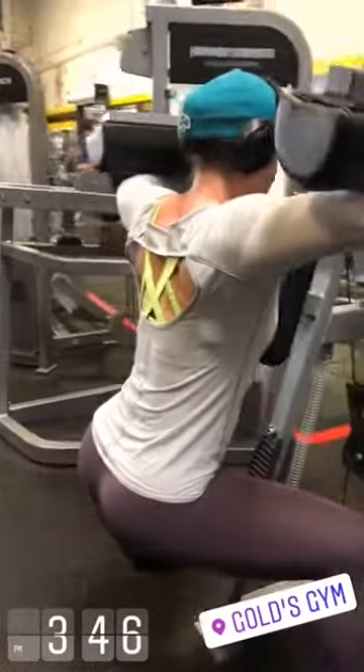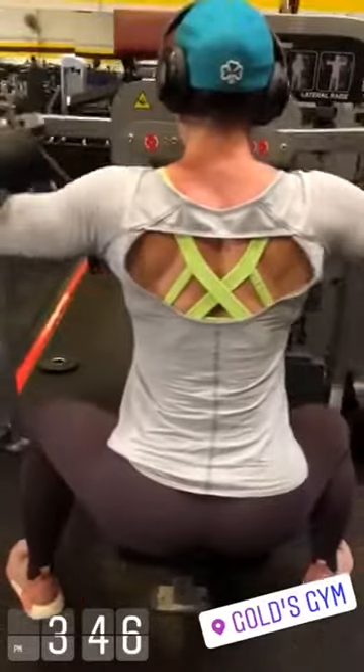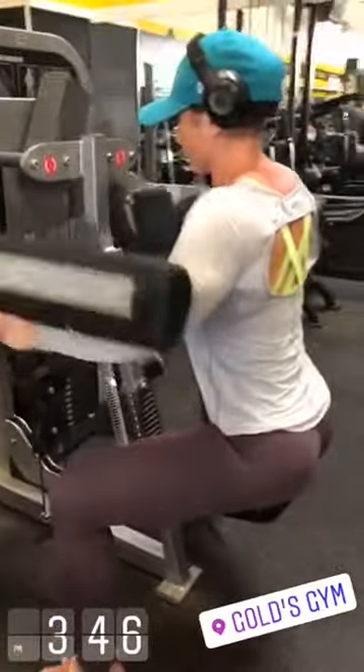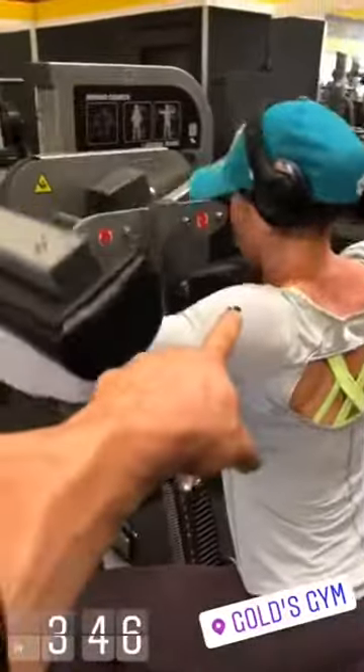Shoulder day today. We are starting here with the lateral machine — full stop at the top, squeeze it out.